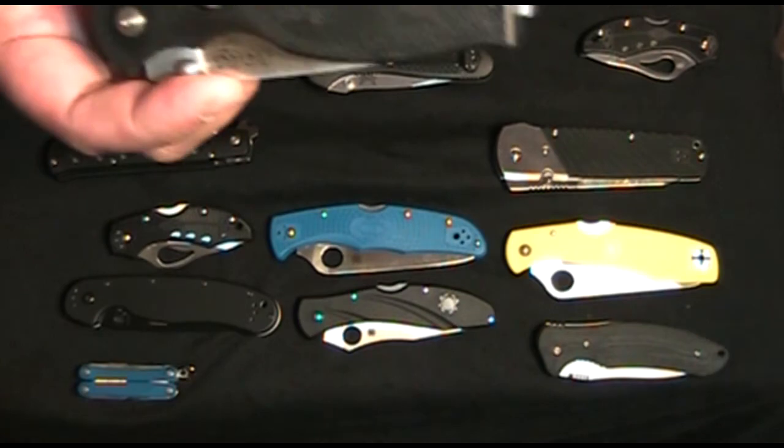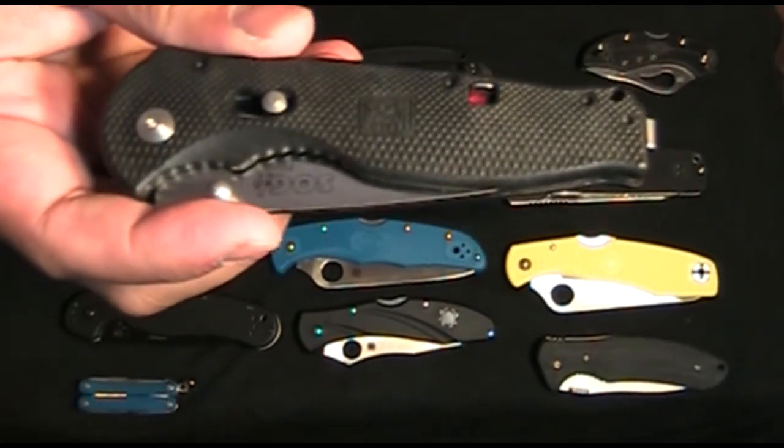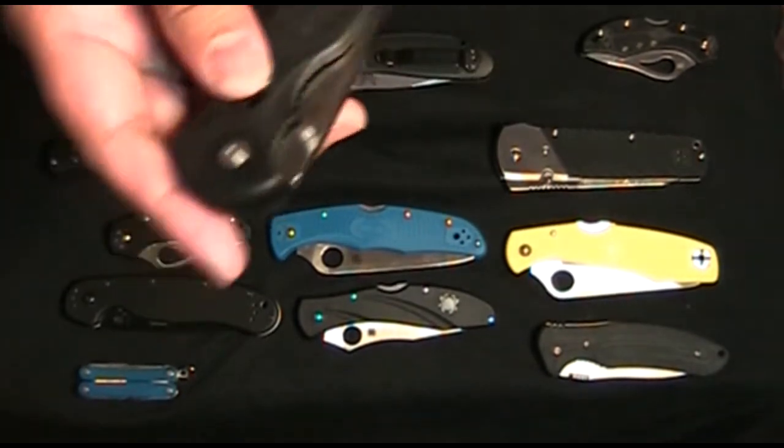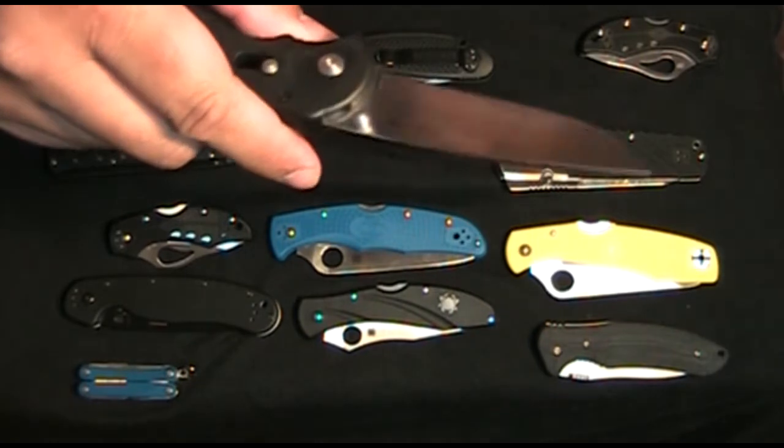For example, this knife right here. This is the SOG Clash 2. I EDC'd this for about a year. I really like it — nothing bad about it.